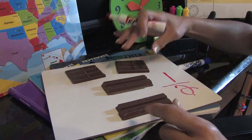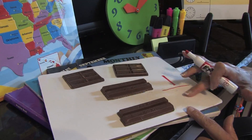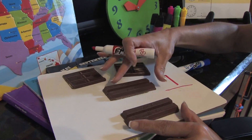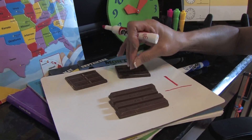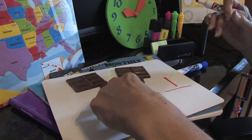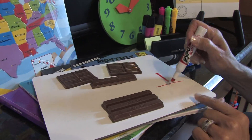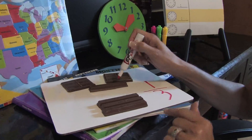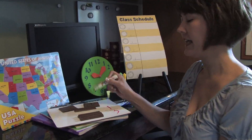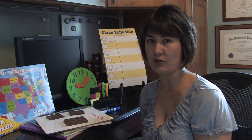Then after that, you can go ahead and erase this part down here, keep the whole, bring them together again. And now tell the child that you're going to remove one piece, and three are going to stay. So from that whole piece — three pieces — one and three pieces. At this point, your child should understand what fractions are all about.